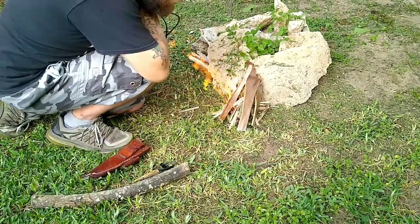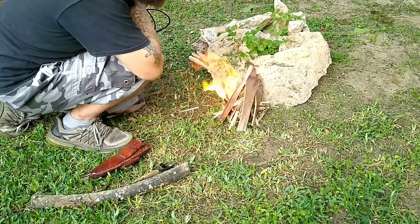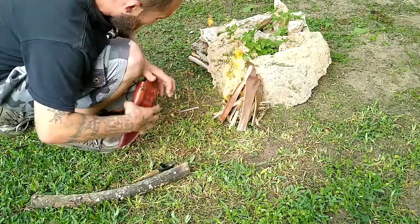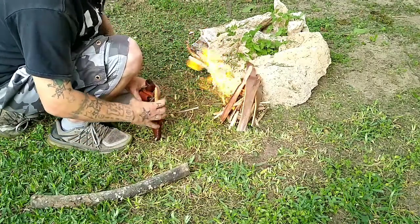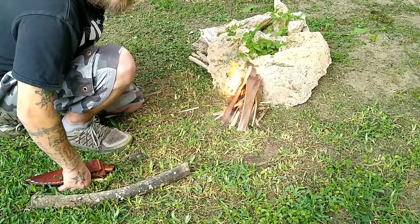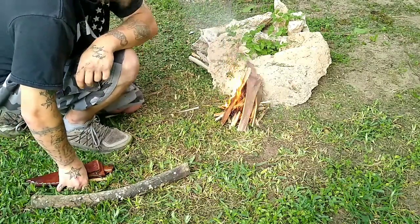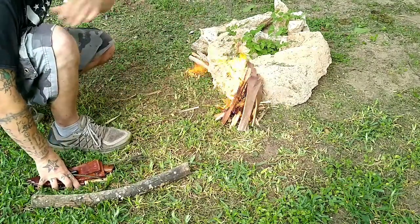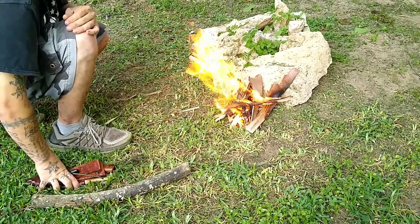I'm pretty sure that will last me until I go grab some more sticks or firewood from anywhere else. Oh yeah, that thing's blazing! I should have taken more time to fluff up that tinder, but it definitely did the trick.